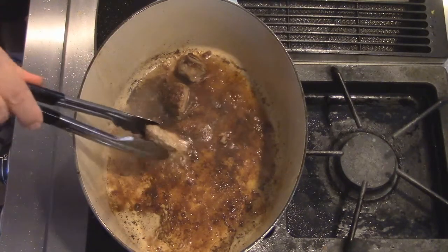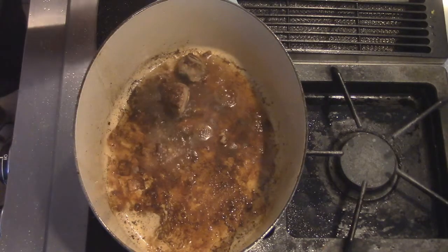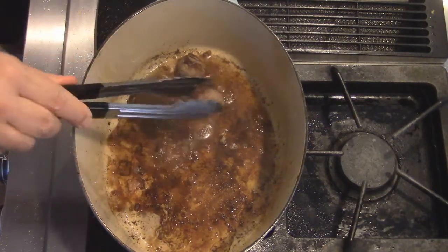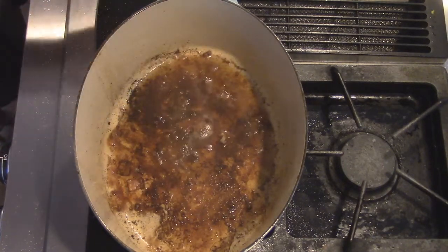You can see all that little burnt bits on the bottom. That's massive, massive flavor, and that's a good thing.